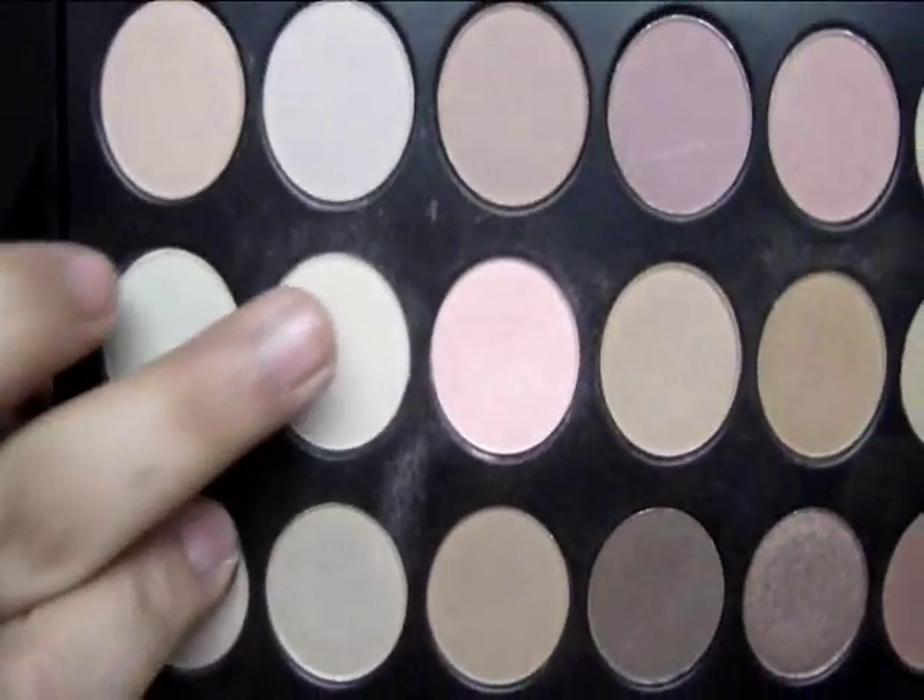Now I'm going to be taking this color right here and using it as my highlight with a very large eyeshadow brush, again from ClosalSense.